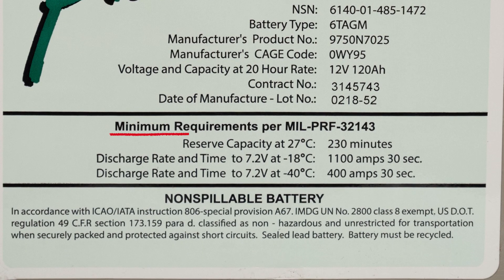In the section below that, we list the minimum requirements per military performance standard, or MILPERF 32143. In this section, we want to focus on the cold cranking amps. Cold cranking amps are the amount of amps that a 12-volt battery can deliver at 0 degrees Fahrenheit, or negative 18°C, for at least 30 seconds while still maintaining at least 7.2 volts in the battery.